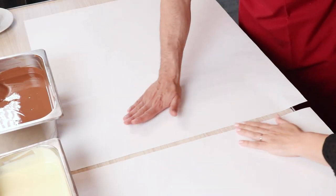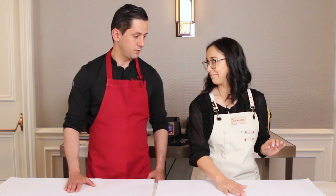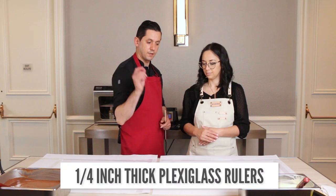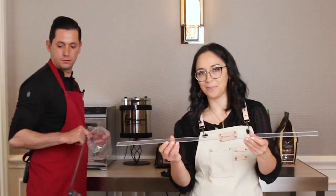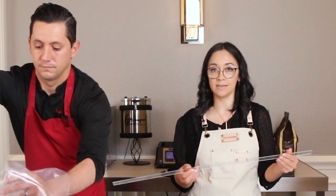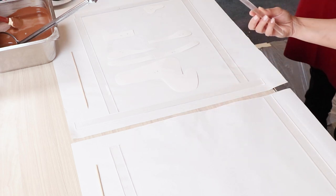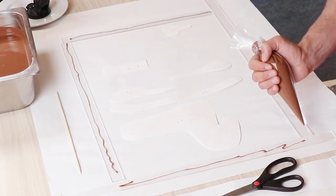We are using white paper so the chocolate will be really smooth and we're not going to get the table dirty. We have some rulers of plexiglass to get exactly the same thickness all across. Most people probably don't have little plexiglass pieces, but you can either buy a sheet of plexiglass and cut it yourself, or they will cut it for you. What we want to do is put a little bit of chocolate all around to glue the ruler so it doesn't move around.